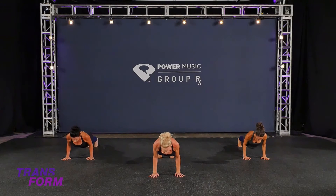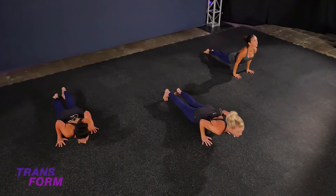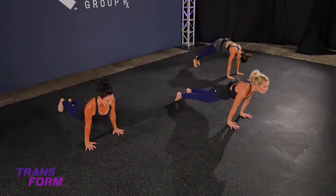Exhale, lower. Hugging the elbows in tight to the body. Squeeze through. Inhale, lift up. Exhale, roll over your toes. Down, down.